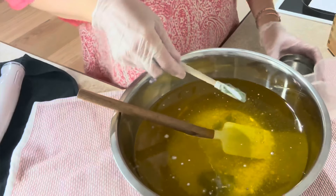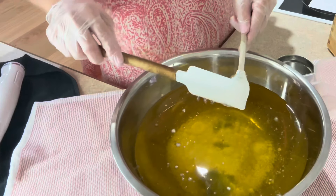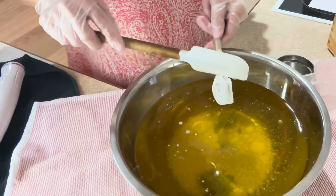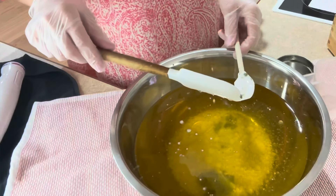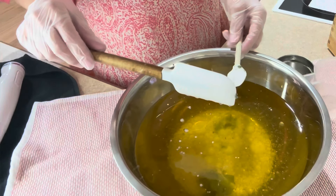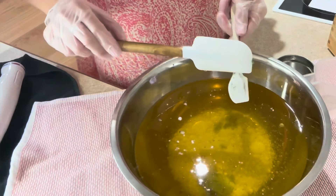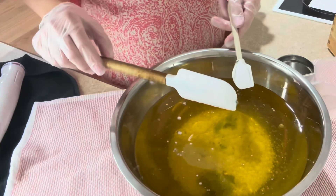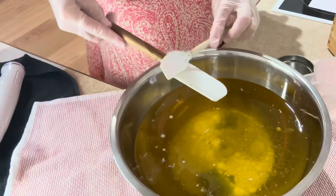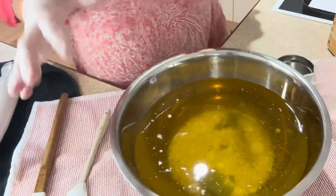The essential oil blend going into this soap is a combination of some patchouli, some cedarwood, some pine, some clove, and some black pepper. I prepped it all up a few hours ago and I don't have my formula here in front of me.